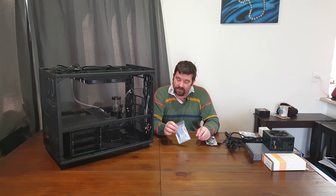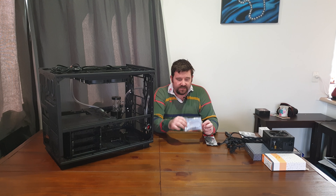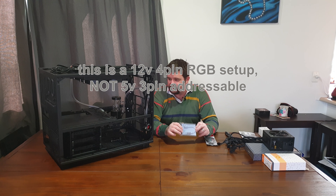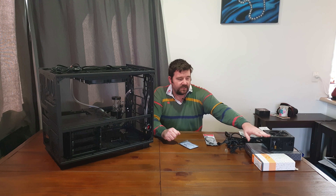The RGB strip generator works on exactly the same technology as internal motherboard RGB does. So if you need to test your RGB in a case like this, one of these is perfectly capable of sending an RGB signal to all your equipment without needing a motherboard or anything plugged in.